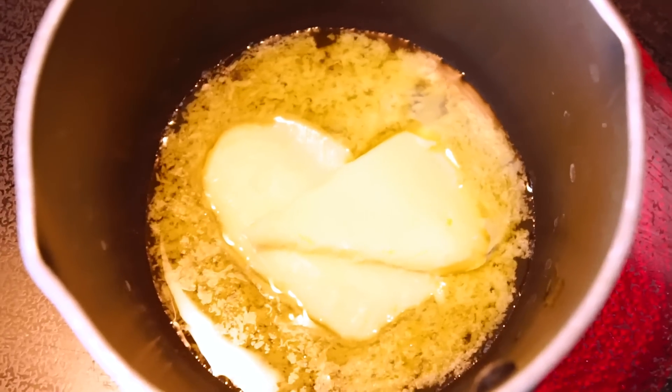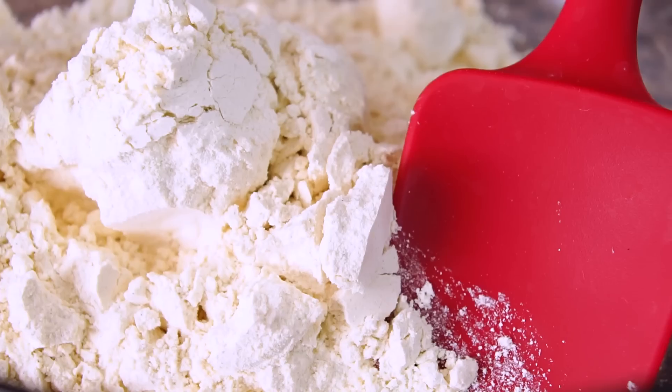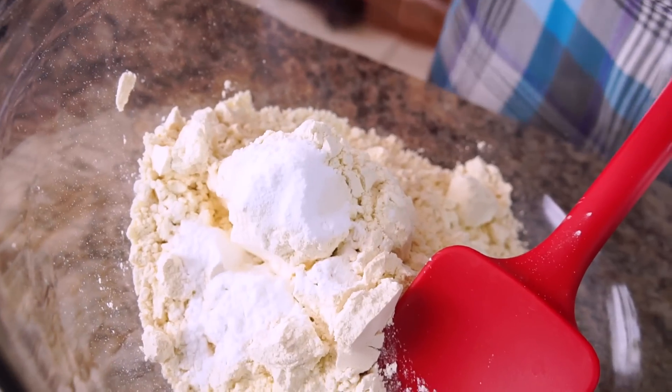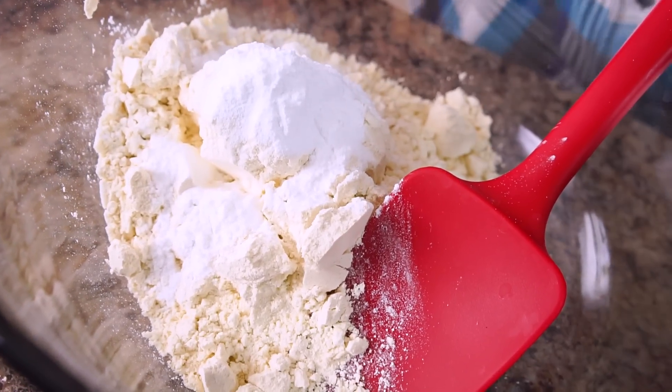At the same time, we're gonna put three tablespoons of butter in a small pan and allow that to melt. Now in a bowl, we're gonna put our dry ingredients together: two cups of gluten-free flour, one and a half teaspoons of xanthan gum, two and a half teaspoons of baking powder, and half a teaspoon of baking soda.